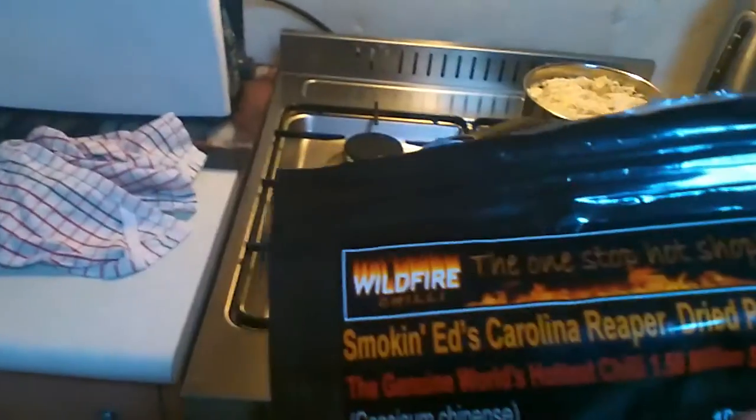Now I want to try something here — Carolina Reaper. I'm gonna put a tiny bit in the water. All right, we've got Carolina Reaper.